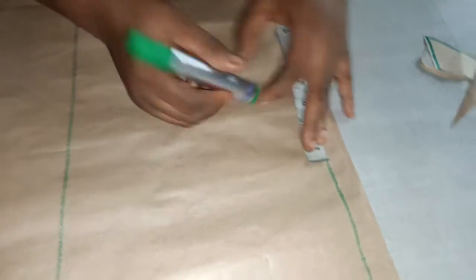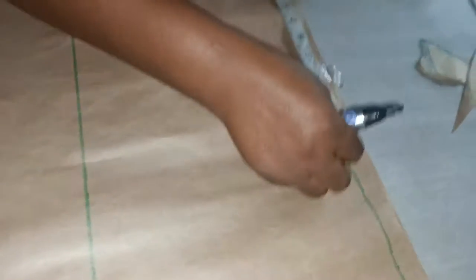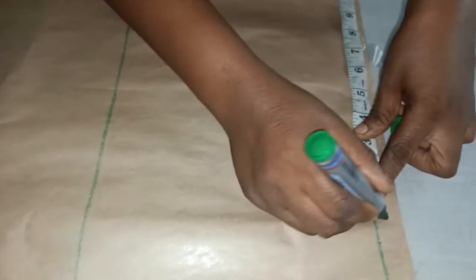The waist is 40 inches divided by four, which gives you 10 inches. I measure 10 inches here, then 10 inches plus two inches allowance.